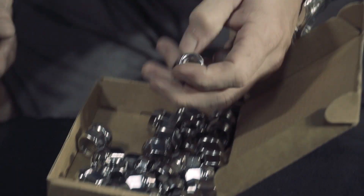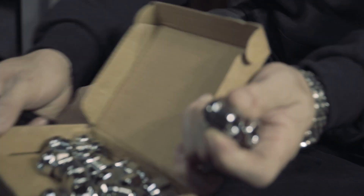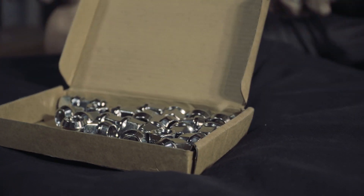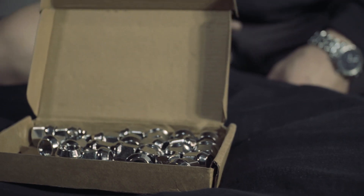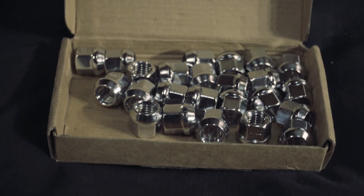Alright, so these are short shank lug nuts. For the F1 Shitty we got a set of replica wheels — 22-inch Harley Davidson replica wheels. They were a Facebook Marketplace find and we nabbed those for 80 bucks. So to get those to fit the truck we had to go to a different style lug nuts, and this is part of getting those on the truck.